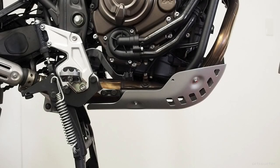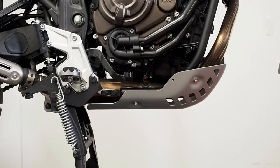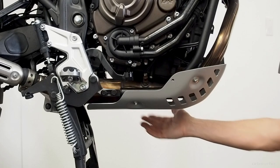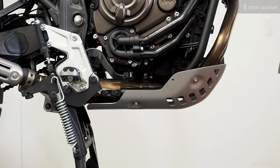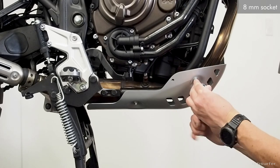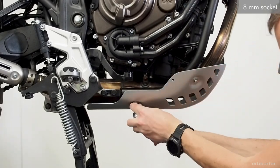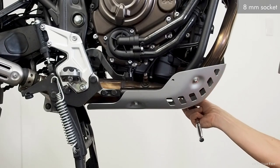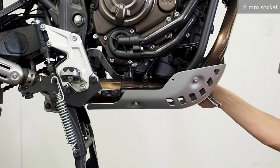Removing the existing skid plate is fairly straightforward. There are four bolts — all 6mm bolts — and you use an 8mm socket to remove them. The best approach is to loosen them all first before you start unscrewing any of them.